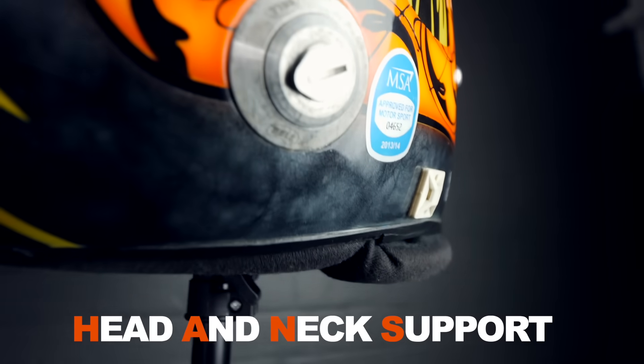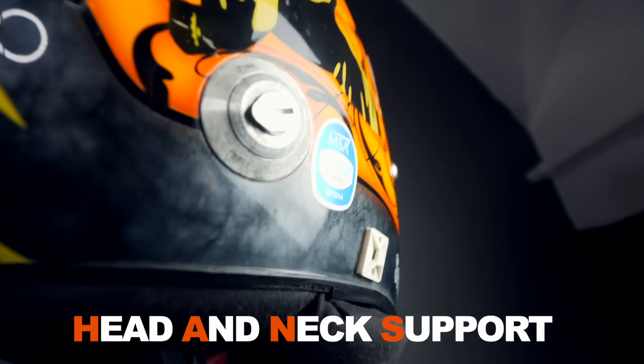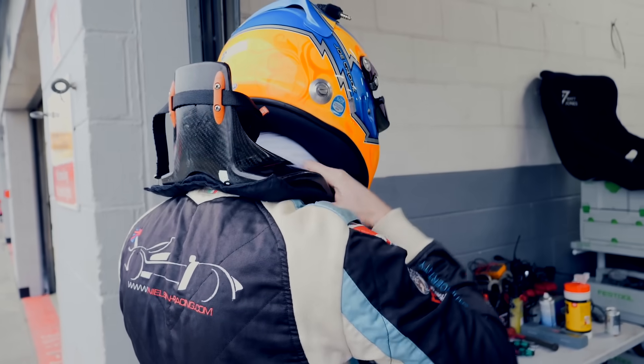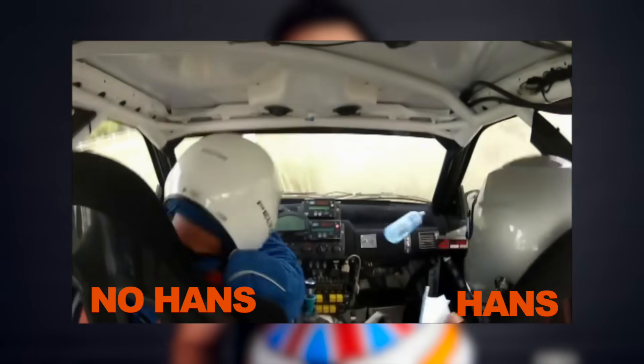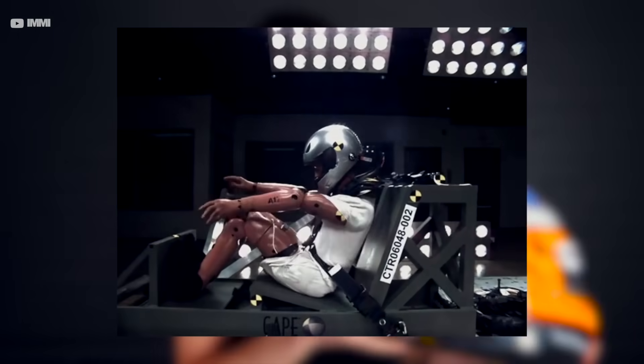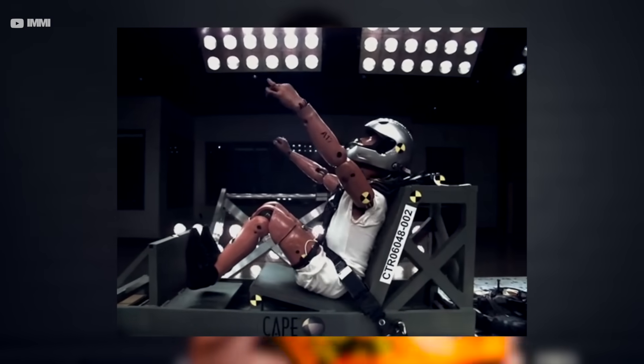You've also got these HANS device pickups. The HANS device is something that we wear over our shoulders — a piece of carbon with a short strap that comes around the back of your neck. The idea is that in a head-on collision, your head moves forward with all the massive G-force, and the HANS device actually slows down and stops your head from going too far forwards so you don't damage your neck.